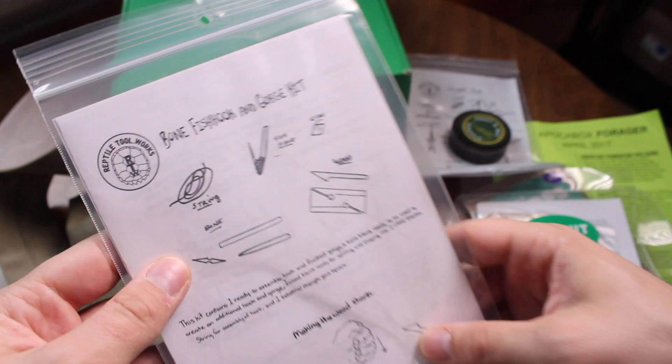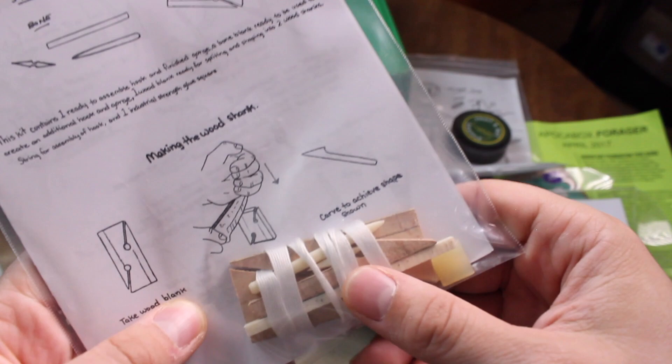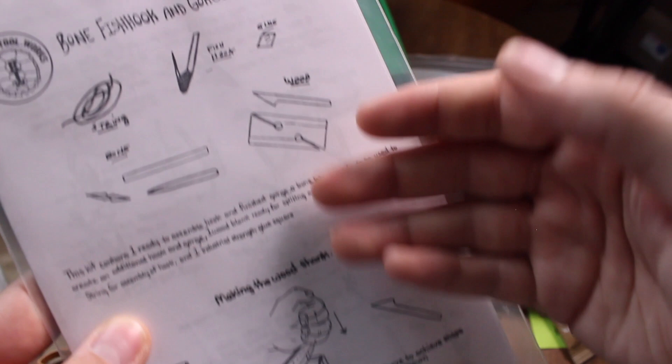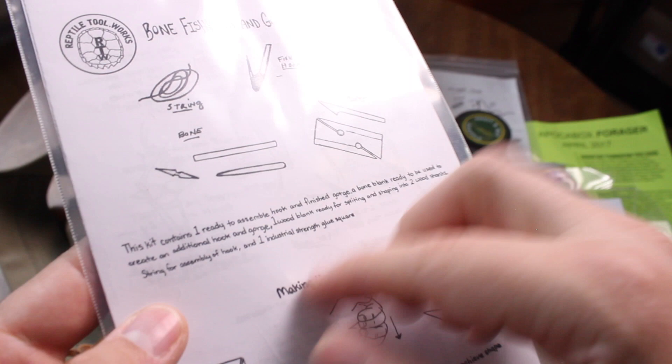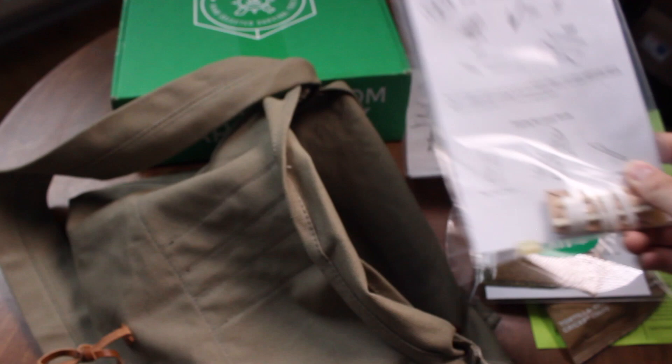Every month there is a survival skills kit which teaches you that if you're given these items — ones you can come across in the woods — along with instructions, you build experience, muscle memory, and knowledge. You can find things like bones and wood out in the great outdoors and create tools like fishing hooks. I really like how ApakaBox does that in their kits.